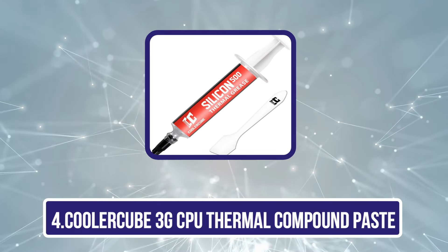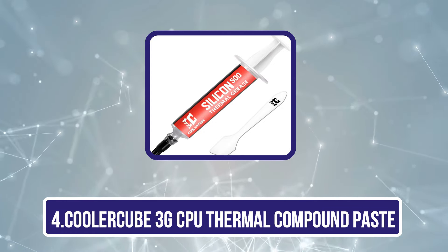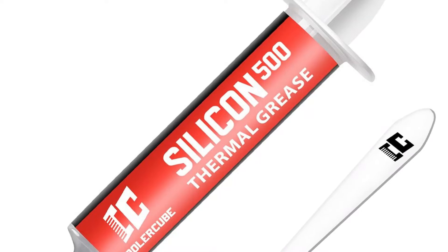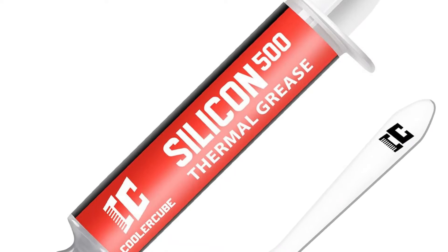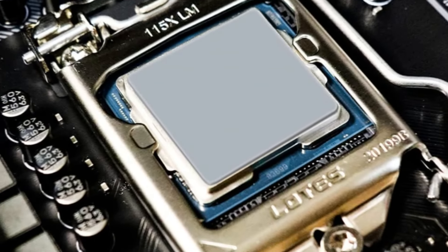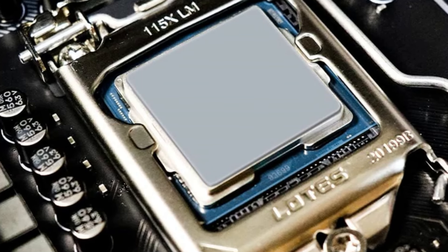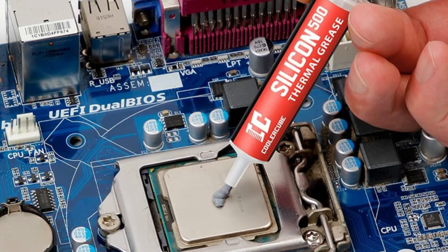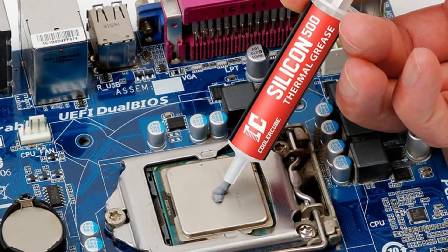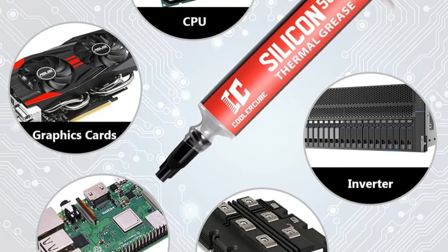Number four is the CoolerCube 3G CPU Thermal Compound Paste. Looking for a reliable thermal solution that caters to both seasoned builders and DIY enthusiasts? The CoolerCube thermal paste truly delivers. With a thermal conductivity of 12.8 W/mK, this carbon-based paste guarantees peak heat transfer for CPUs, GPUs, and more. Its balanced thermal resistance and viscosity provide long-lasting performance without the hassle of frequent reapplication, lasting at least five years.